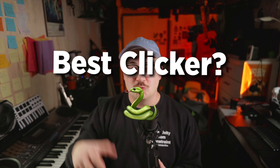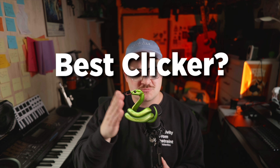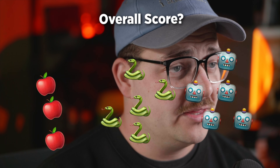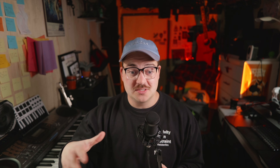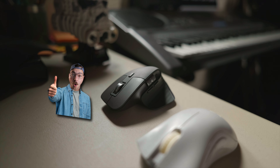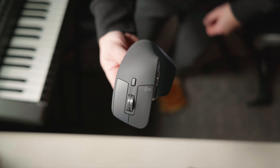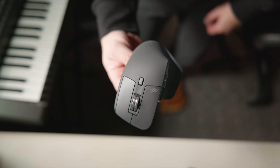So my favorite clicking mouse is the Razer, with the MX right behind it. That's all the categories, and the score comes out to three to five to five. My overall pick — the one that checks enough of my boxes — is the MX Master 3S. It's both portable, wireless, and travelable, but it also has good ergonomics, a scroll wheel, and really nice clickiness. The overall winner is the MX Master 3S, and that probably doesn't surprise anyone.